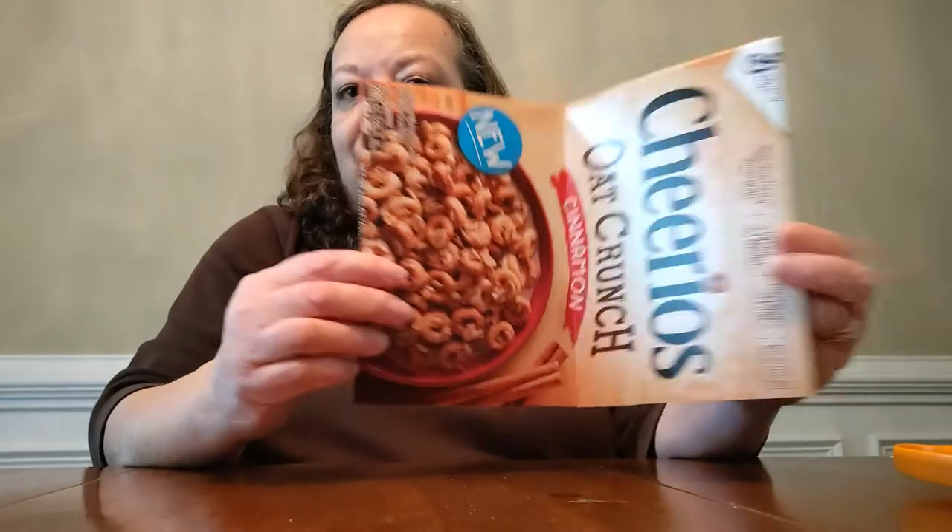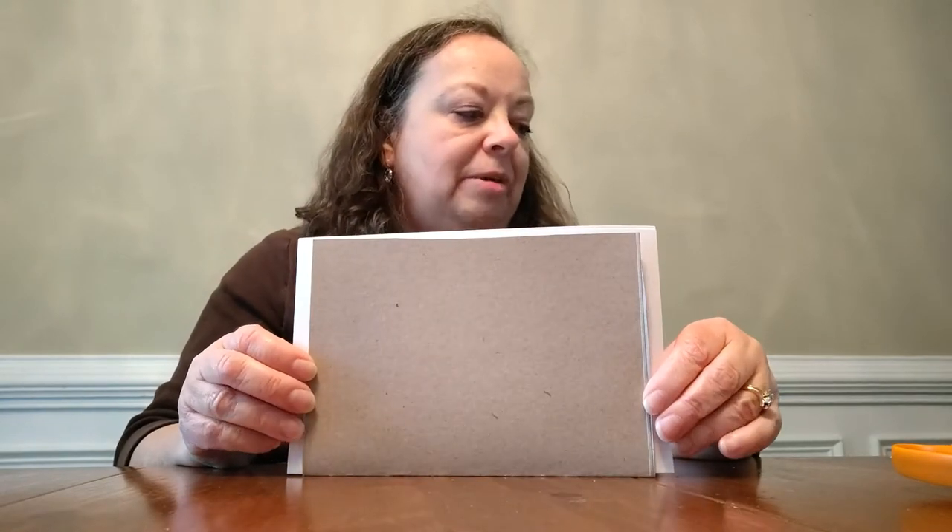We've got a good cover. We're folding it so the design is on the inside so we can decorate the outside. But if you have a cute cereal box cover that you really like, you can use it on the outside too — it's your choice. The next thing we want to do is get our pages together, so we'll get our notebook paper. Step two is trimming our pages. We'll fold our paper in half, and depending on how many pages you want, you'll get half as many pieces of paper. I had 10 pieces to give me 20 pages in the notebook.